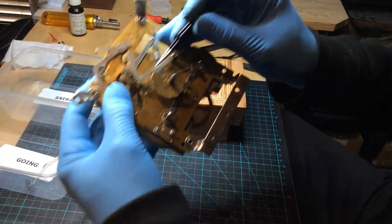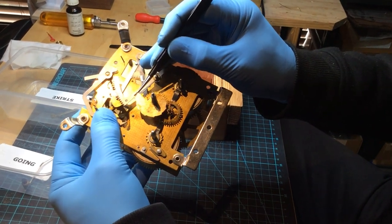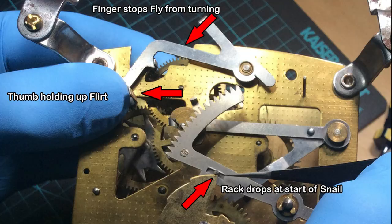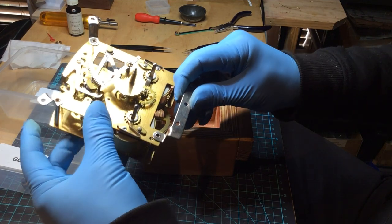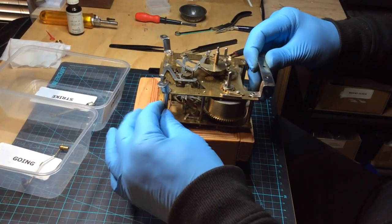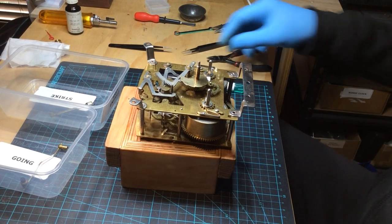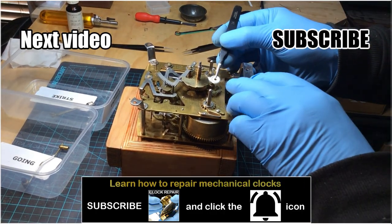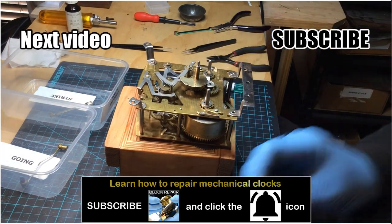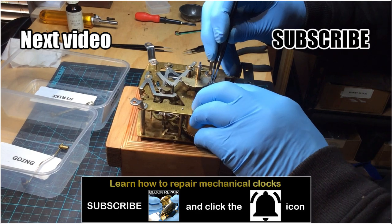There you can see, the pin is exactly at 1 o'clock. So we'll let those go. We'll put this back on. Put the clamp over the top to stop it moving.